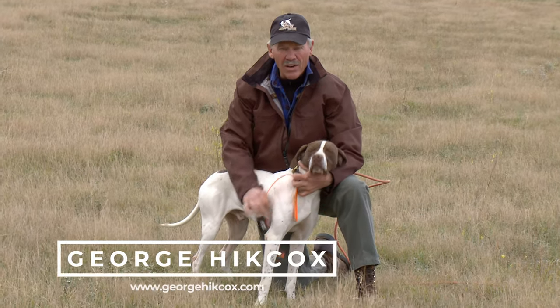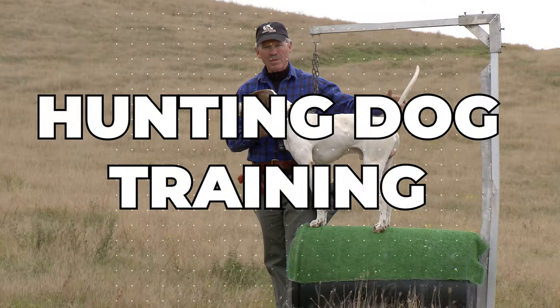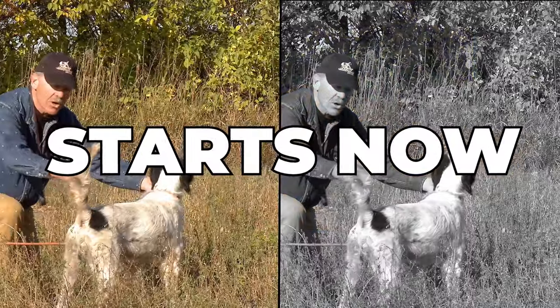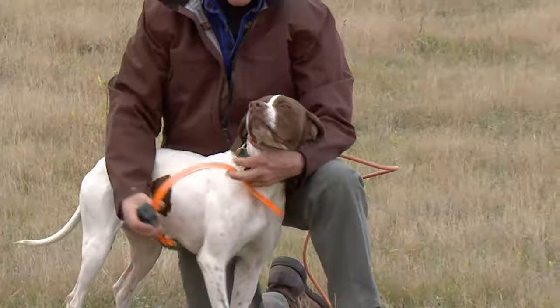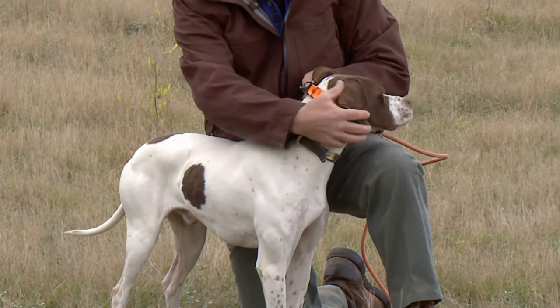I'll give you a tip about how to put an e-collar on your dog. When you put the e-collar on, you want to put it on the high side of the dog's neck, up here.